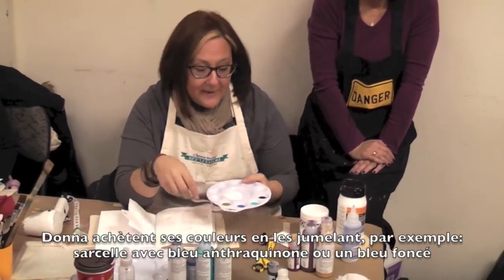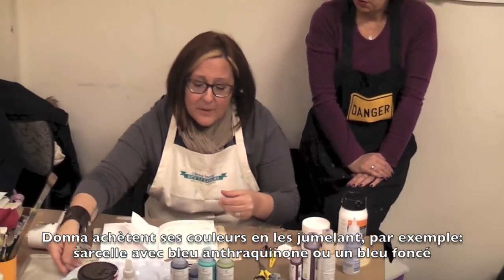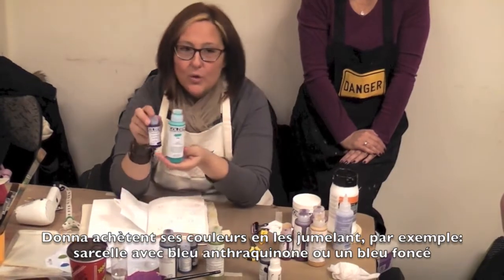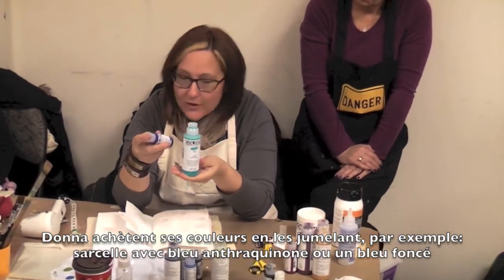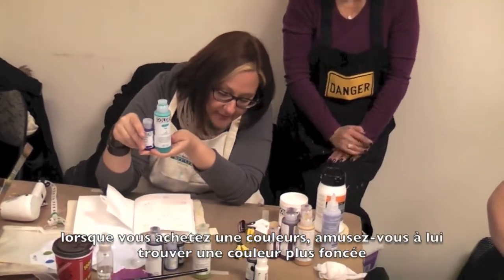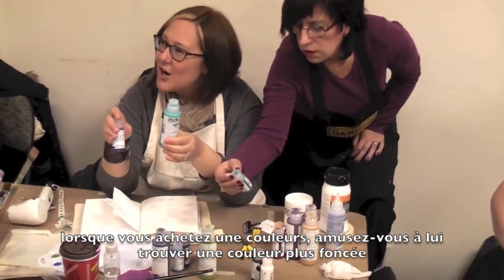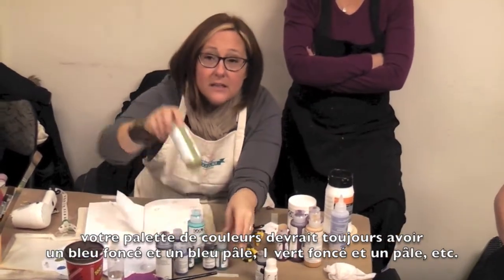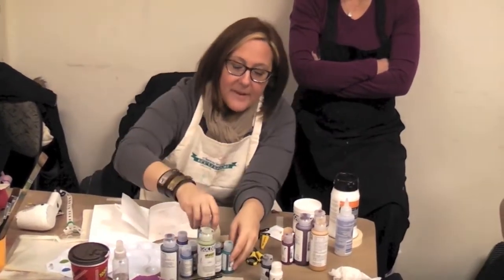It's always good to buy paint in sister colors — this is not a real term, this is Donna language — but you don't ever want to just buy teal. You want to buy teal with a darker color. I like anthraquinone blue, or phthalo turquoise — that's green. You want to always buy a light and a dark, so you should never have one turquoise, you should have two. And you should never have one green — you should have two. Sap green is a great combo for this, because it gives it more light.